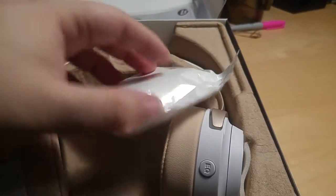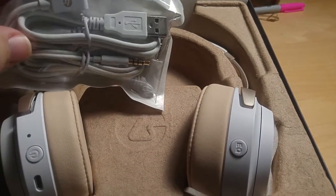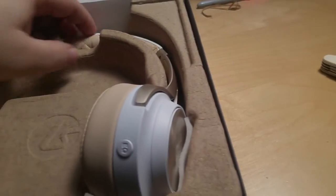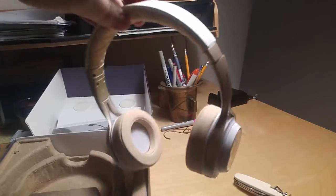In here we also have our microphone — that's the tip of it right there, and the other side is on the other side of the headset. Let's get these out of the box. It's just absolutely beautiful in the light here — really pretty color, like a rose gold color.